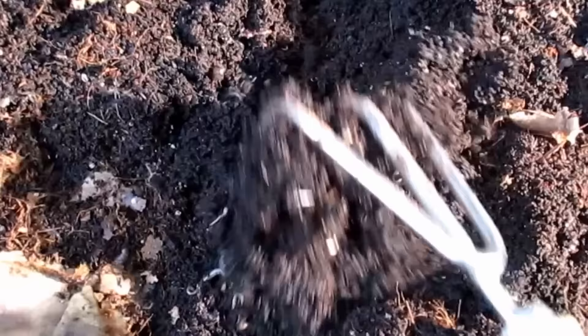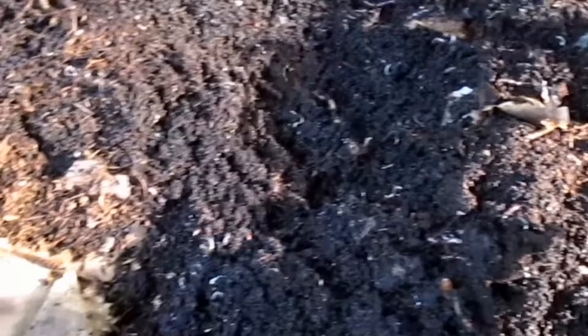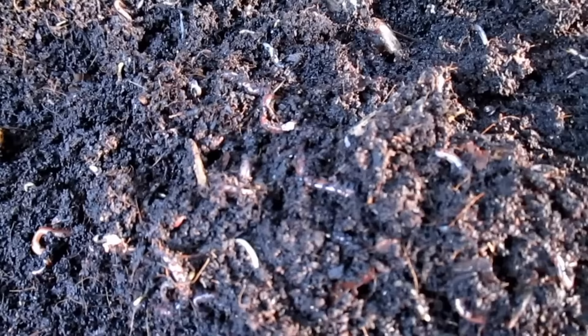Here's what the bin looks like after being in service for the past 11 months. You can see all the different food scraps, coffee grinds, and coconut coir have all turned into this black, beautiful fertilizer for the garden, known as black gold to us gardeners. To prep for the harvest, I actually stopped feeding the worms in this bin three days ago. And as you can see, we've got plenty of worms in the bin.